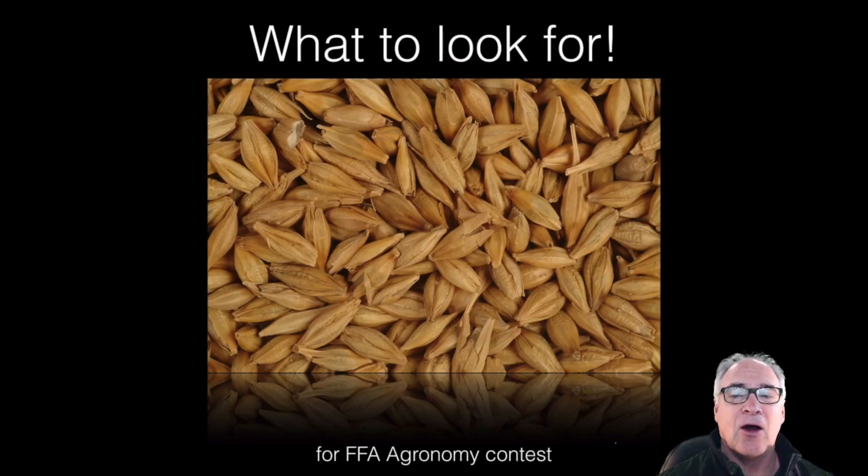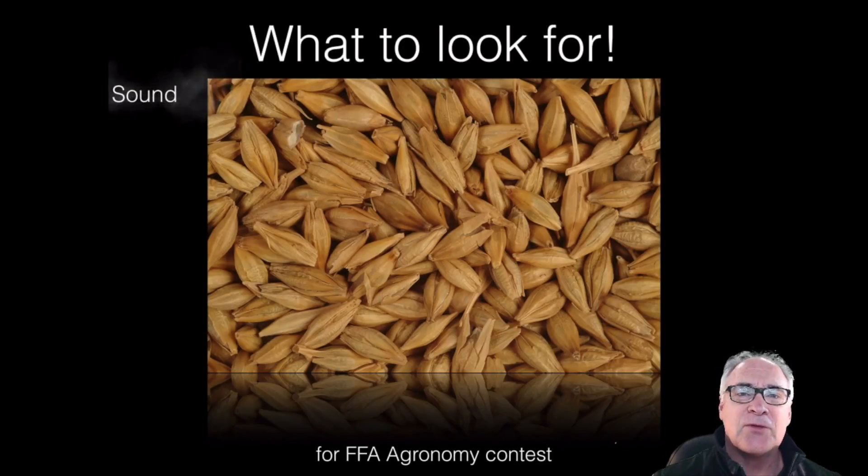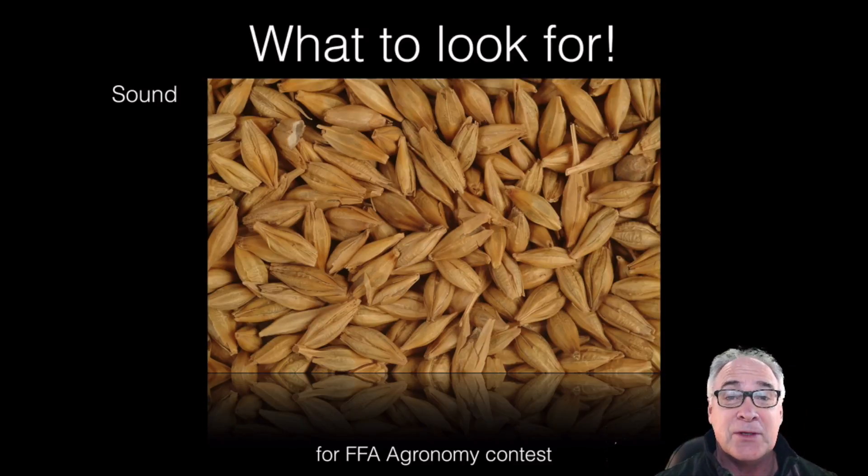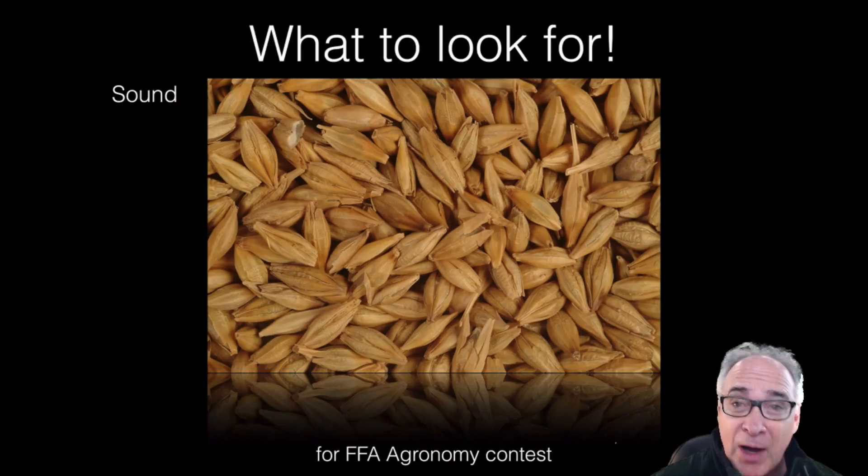So what do we look for? Basically, first of all, they're sound. You'd like to see 97 to 99 or 100% that are sound. That means they're not broken, they're not cracked, they're plump, they're lustrous — they've been full of carbohydrates.